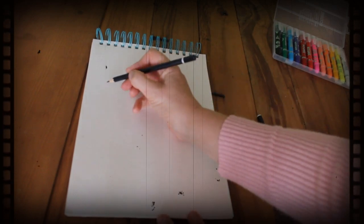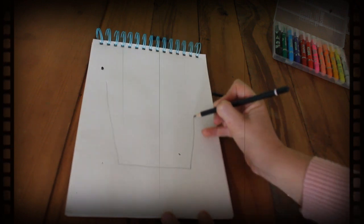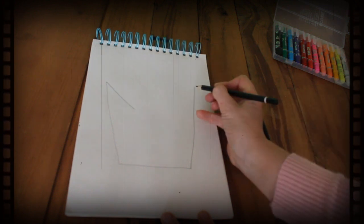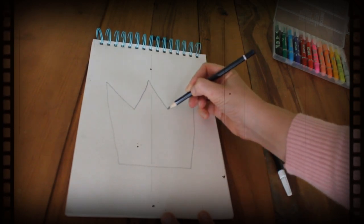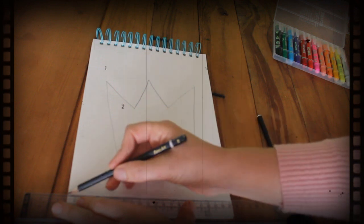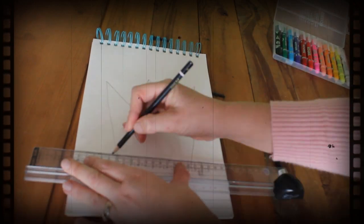First of all, for a simple outline of an object, I'm going to draw a crown. Now I'm going to do the top of the crown — one, two, and three. The next thing to do is to draw some straight lines around the edge of the object. I'm using a ruler, but you don't have to. You can just freelance your straight lines if you like.